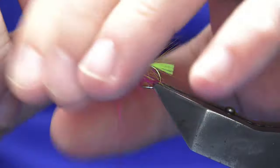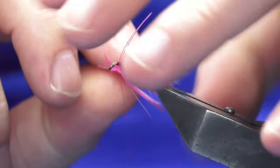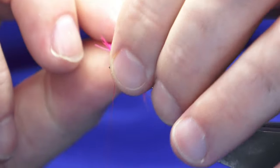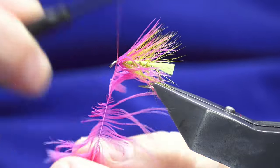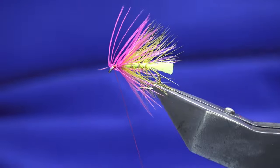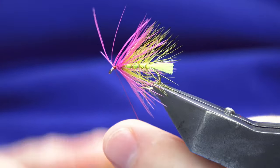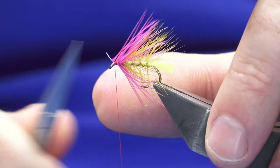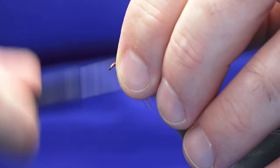Following this around with my thread, nice tight turns heading down towards the hook. Should be able to break away the hackle — just trim it away and then work the thread back up.